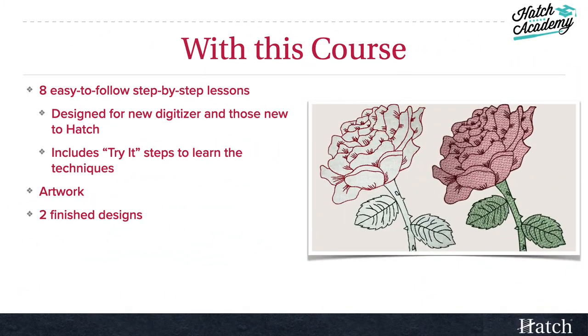With this course, you'll get eight easy-to-follow lessons with both text and videos. Each one of these lessons has a follow-up try-it lesson so that you can put into practice what you've just learned. Even if you are very new to Hatch and/or digitizing, you'll find this course easy to follow. All the necessary artwork is included and you'll also be able to download finished versions of the two roses. We will be using these designs in part two of this mini-series, so be sure to digitize and test your designs before starting that course.